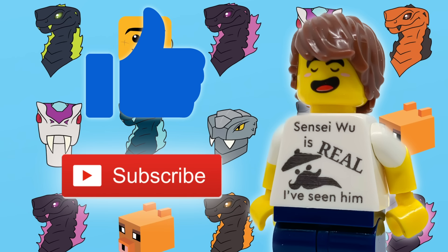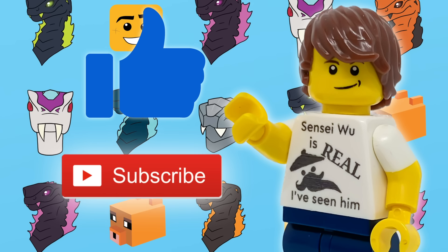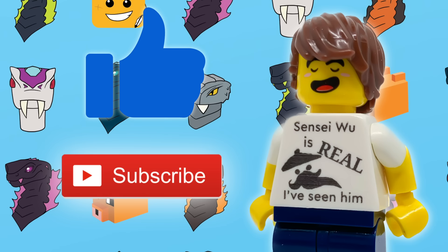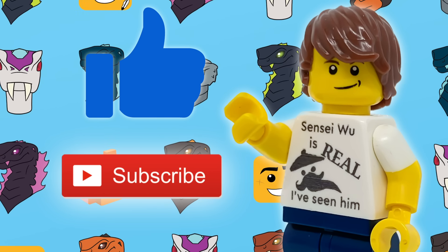In all seriousness, if you enjoy what you see here and you want to see more, by liking and subscribing it'll help you see my videos in your feed more often, and also really help support me and the channel. So thank you all for your support, and now let me show you how the building went.